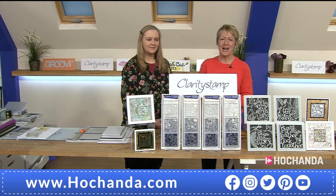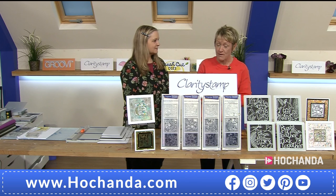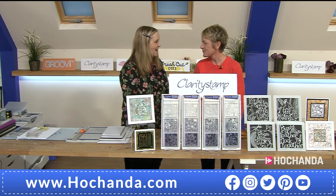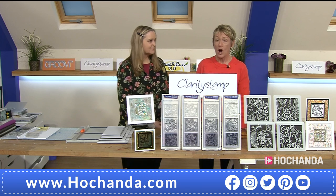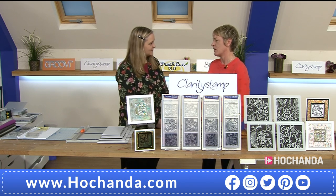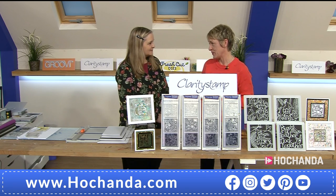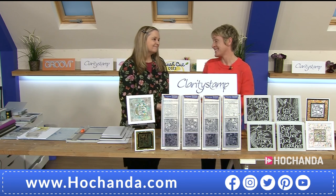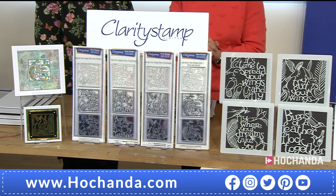Good evening, it's six o'clock and we've got a brand new one-day special for you, which means we've got a very exciting hour because we've got the lovely Maria Morehouse with us. We are in for a fabulous show today. We also like working with Clarity, so we're birds of a feather. And that is the theme of your one-day special: 12 stamps and four stencils.